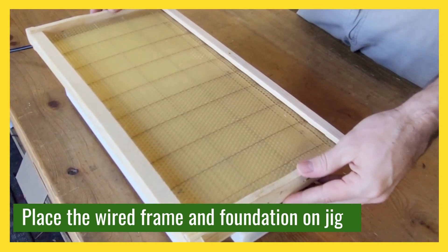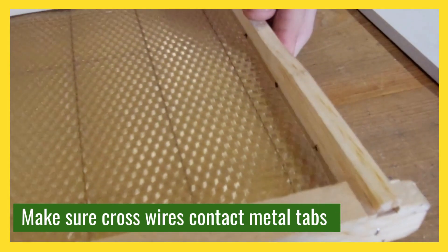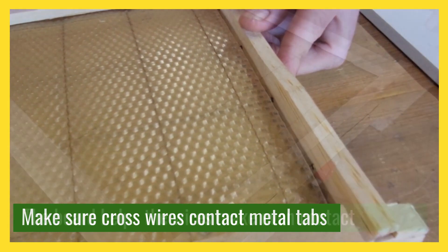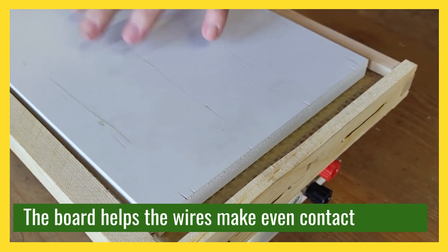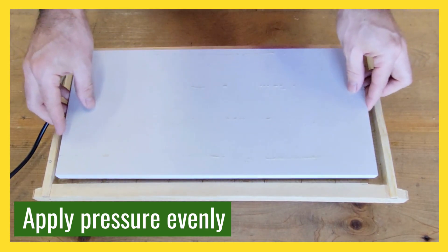Once you've got your cross-wired frame and your foundation all set up, you just want to set it onto the jig. Make sure that those cross wires are touching the metal tabs on the jig, because you want that electricity to pass through those wires and actually create the heat.